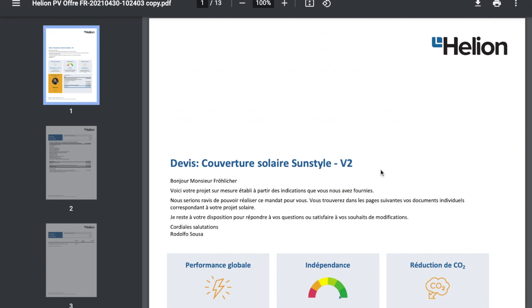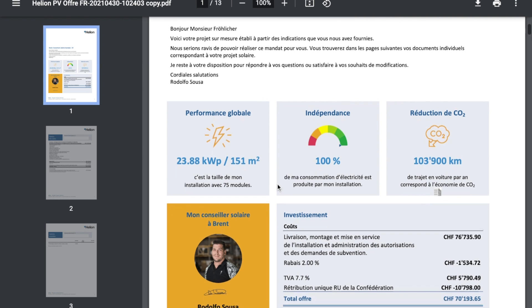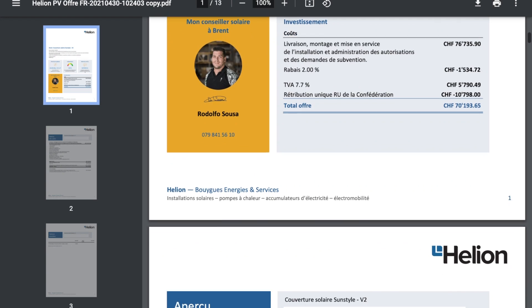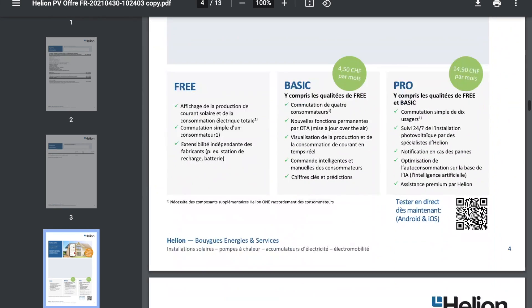Let's now look at the offer for the Sun Style roof made by the company Alien. They estimate the solar roof to be 151 square meters and able to produce around 24 kilowatt-peak — the maximum amount of energy it can produce. The roof is around 170 square meters, so they cover most of it, which is quite interesting. In terms of cost, it's 76,000 Swiss francs — approximately the same in US dollars. I can benefit from state rebates of around 10,000 francs, and after VAT, it comes to about 70,000 Swiss francs. I can partly deduct this from my annual income. If I would just change the roof without adding solar, it would probably be around 40,000 to 50,000 francs.